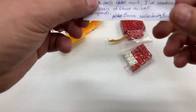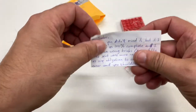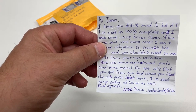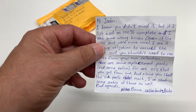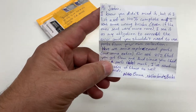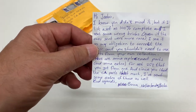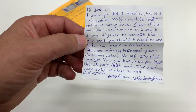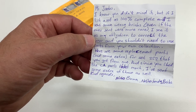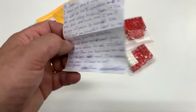There's a note — it's from Nico Buma from the Netherlands. He says: 'Hi Jabo, I know you didn't mind it, but if I list a set as 100% complete and I send some wrong bricks — even if the ones sent were more rare — I see it as my obligation to correct the error and you shouldn't need to use parts from your own collection. Here are replacement parts and some extra for set 252 you got from me, and since you like the cellulose acetate parts that much, I sent some extras of those as well. Kind regards, Nico Buma from the Netherlands.'